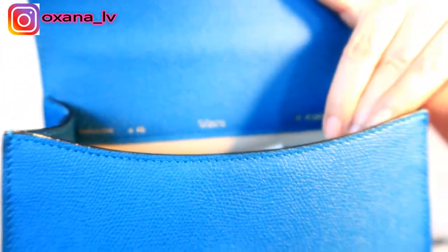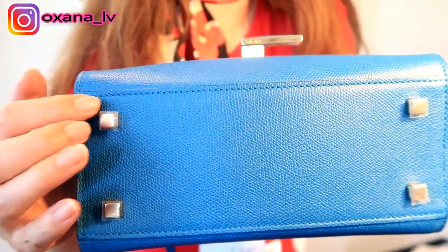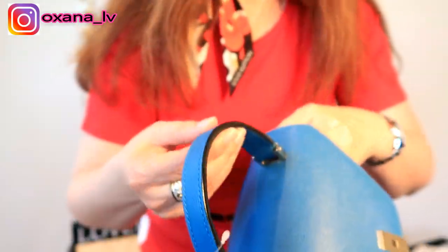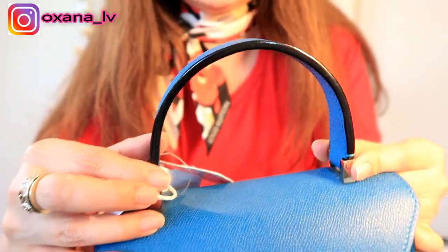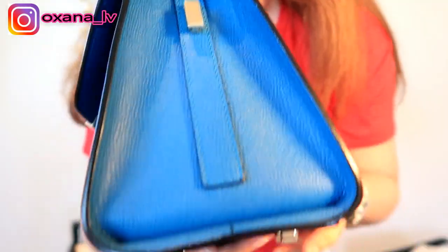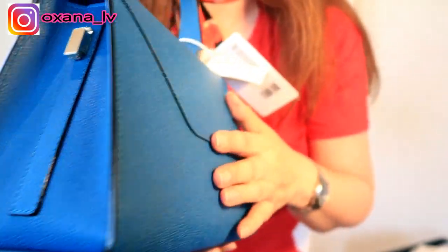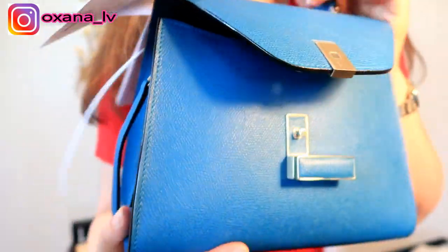Inside the bag you can also see it says Velextra. There are four studs at the bottom — they still have the protective plastics on them which I'll remove. I want to come closer and show you the glazing. This glazing is perfection — look at this glazing! I have never seen glazing of such quality. Oh my goodness, this bag is absolute perfection.